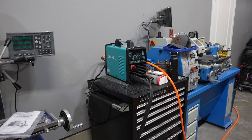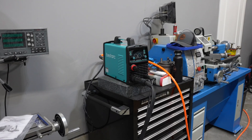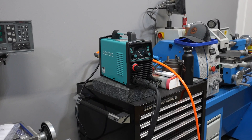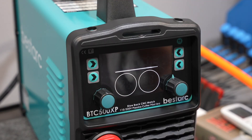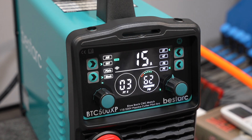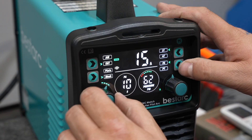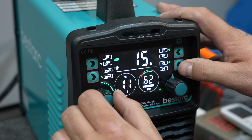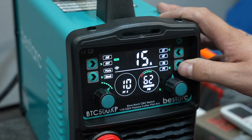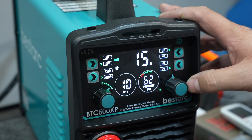I have it set up here in a kind of a weird spot because I'm just running some temporary air while I finish up some workshop renovations. Okay, it's powering on. We got the graphics — screen is pretty bright, looks like it's easy to read. Pilot arc time — just turn it up a little bit. Post-flow time, just let it run.